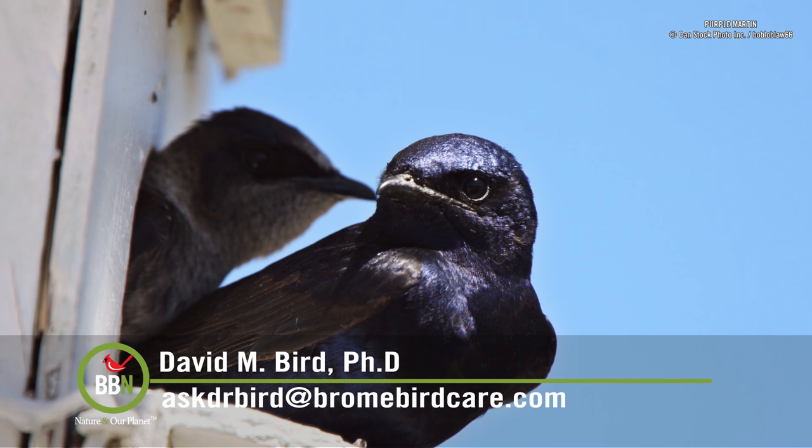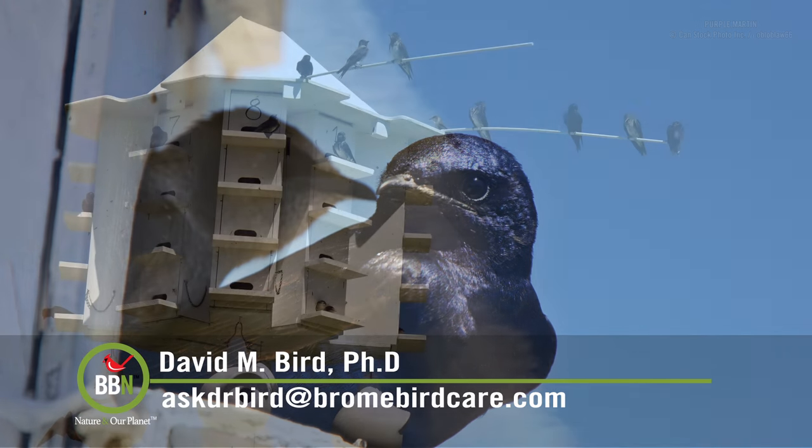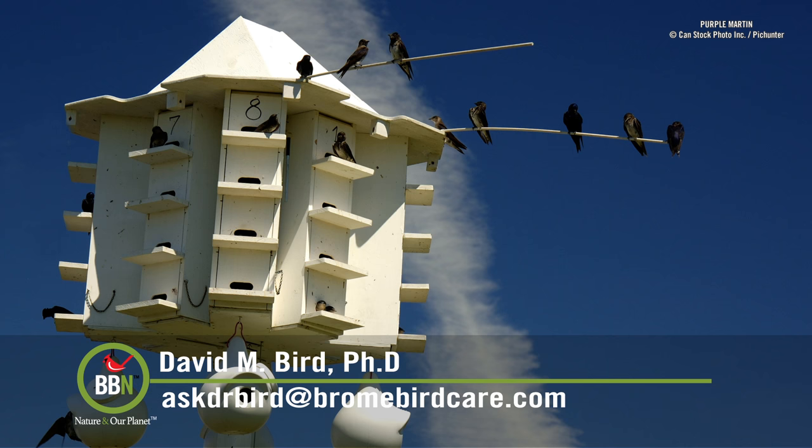Purple martins are large swallow-like birds that eat insects on the wing and usually nest in colonial situations. In the east, they usually prefer a birdhouse or gourd. But in the west, they often utilize woodpecker holes in dead trees or large cacti. Sometimes you can even find them nesting in a cavity in a building or cliff, or even in traffic lights and street lamps. The most common martin condo can be made of wood or aluminum, have about 8 to 12 rooms, and either hang from wires or sit atop poles. It's not easy to get martins to use these houses, though.